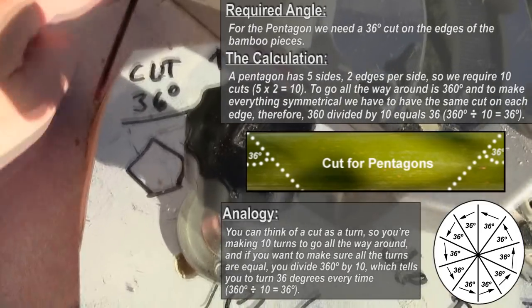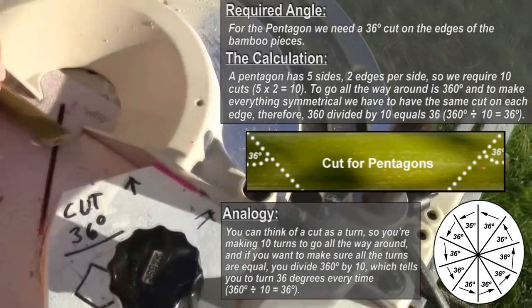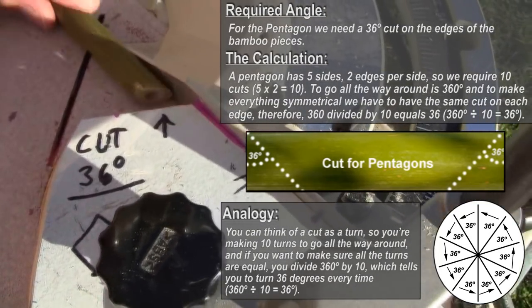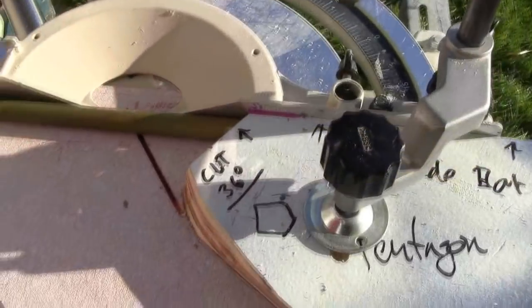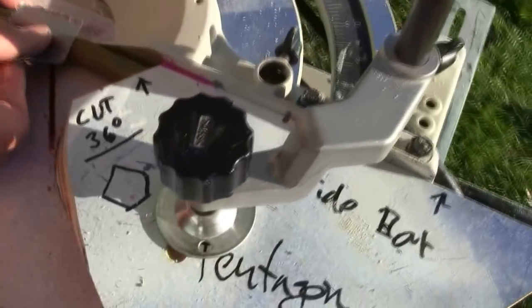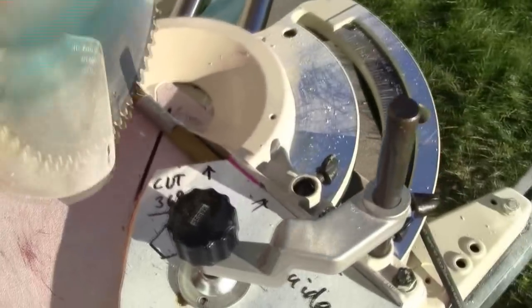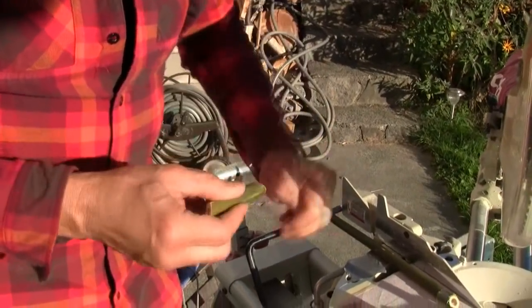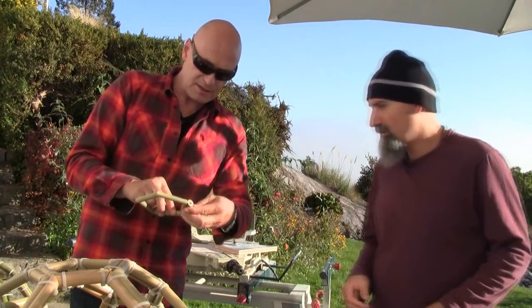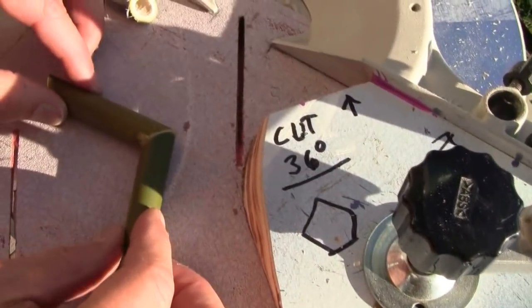That cut is at 36 degrees — you can see it written right there on the guide. That's 36 degrees on one side. Then for the other cut, he flips the bamboo piece around and fits it into the guide to cut the other end. He demonstrates how two cut pieces come together to form one side of a pentagon, fitting together like that.